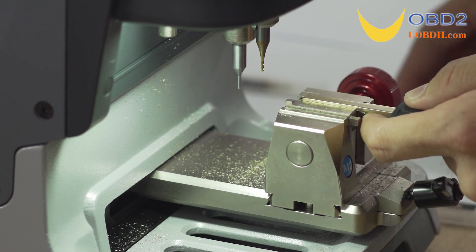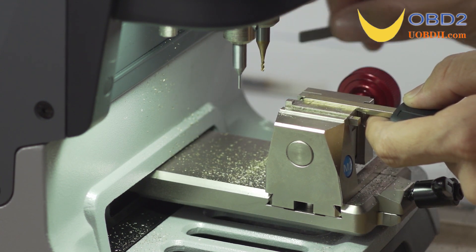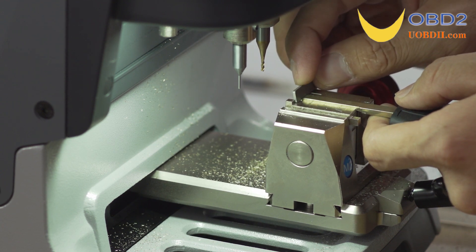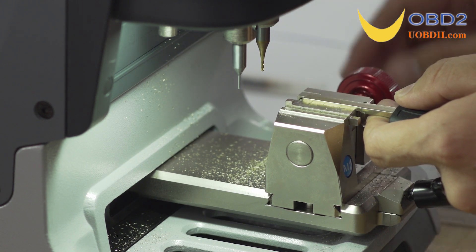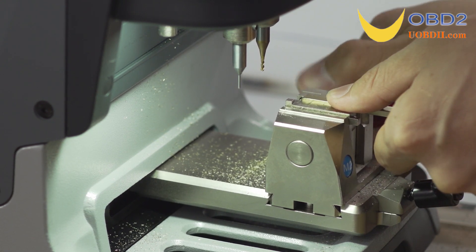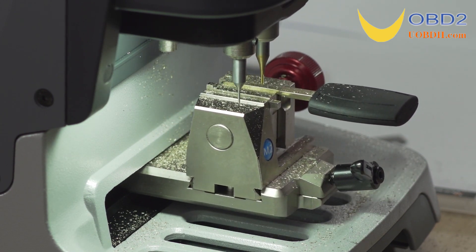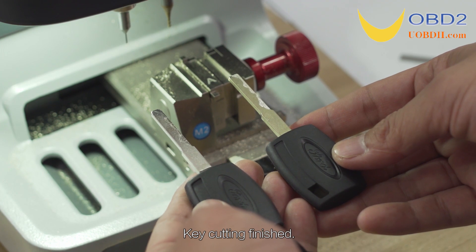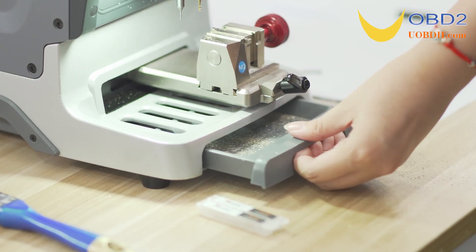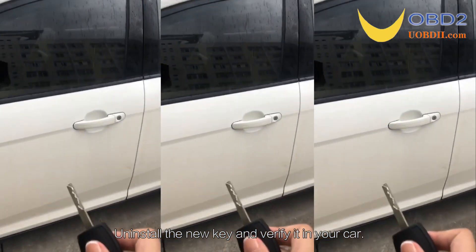Place the uncut side upward. Uninstall the new key, reinstall it for the second side cutting, then uninstall the finished new key and verify it in your car.